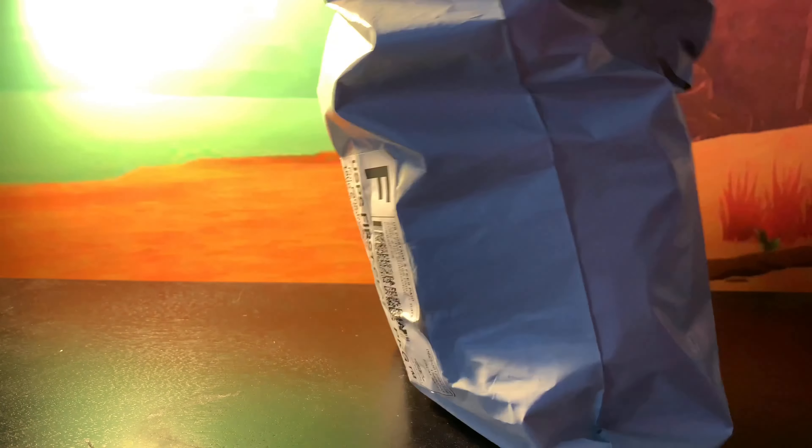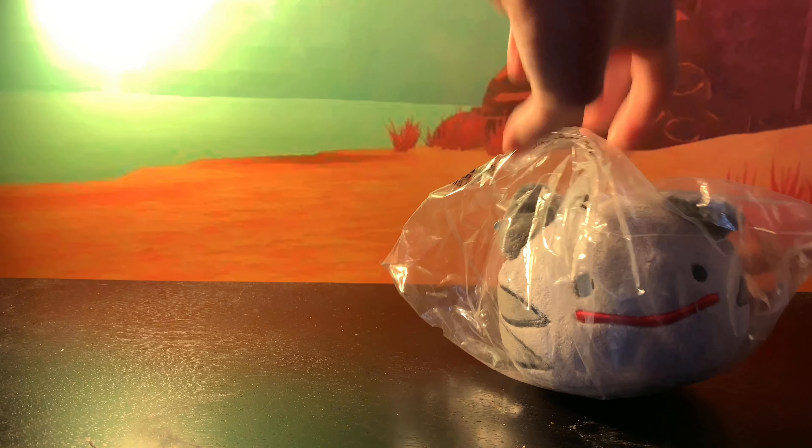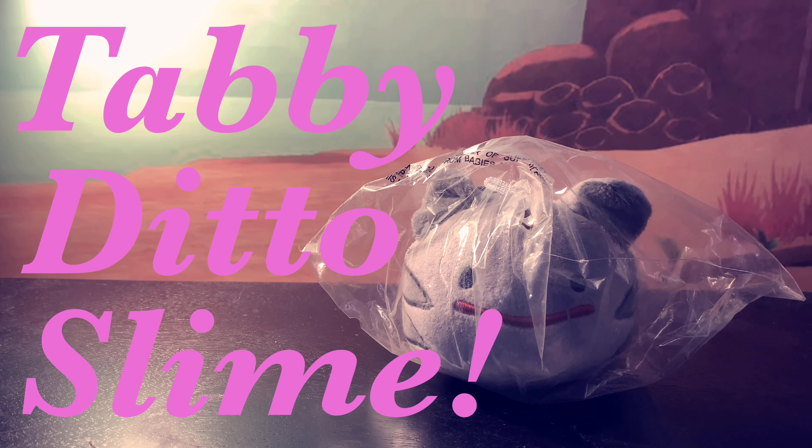Alright, so here's the bag that it came in and it looks like we need to open it up. Now that we've done that, let's take out one of the slimes. And we have... The Tabby Ditto Slime!